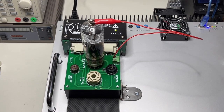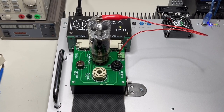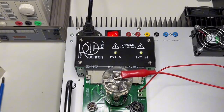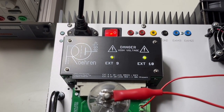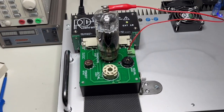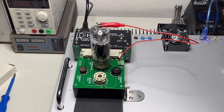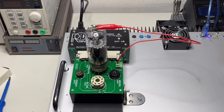Hey guys, another video again, and this time finally a video about my tube tester - the RareTester - one of the most advanced, if not the most advanced tube tester existing on the market at the moment. What I will show you today is nothing new; it comes from a request of a couple of years.